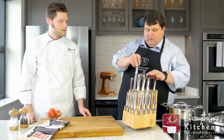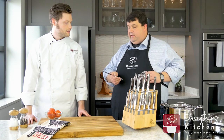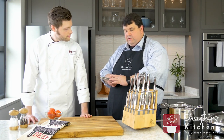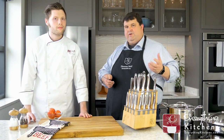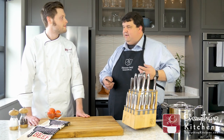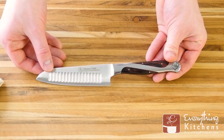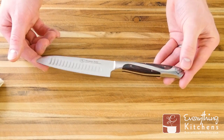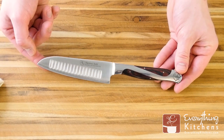Then we have what I call our little sandwich knife or utility knife — it's a little four-and-a-half-inch santoku with the same design. Great for cutting citrus, a lime or lemon, or cutting a sandwich in half. My daughter is 12 years old, she loves to cook, and we started teaching her knife skills with this knife. It was a perfect starter knife for her.